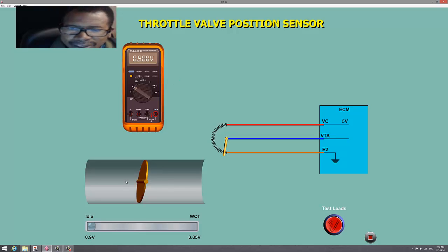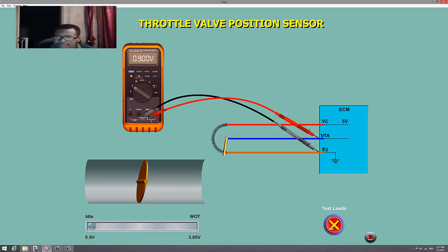Now watch — I'm going to move this throttle. As the throttle moves, this wiper arm will cross this resistor. There is 5 volts going across the resistor to ground. When I move this throttle, the wiper is going to measure a voltage drop across this resistor back to the PCM on the signal wire. You can also see the voltage drop here with a voltmeter connected to the signal wire and ground.